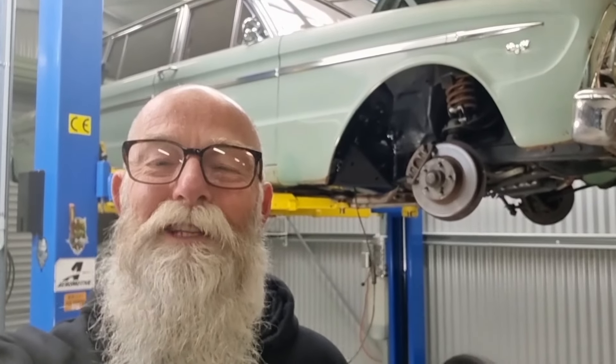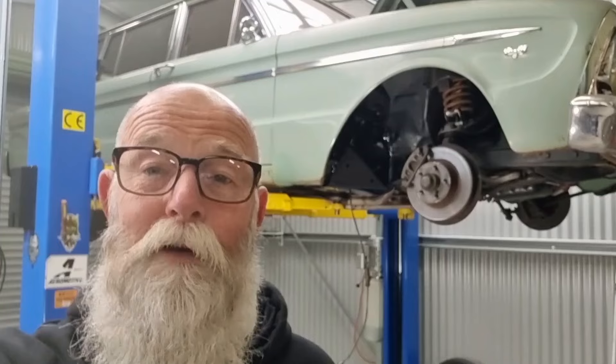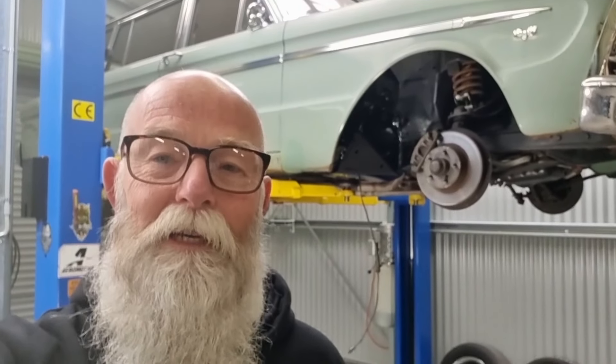G'day crew, welcome back. I'm Todd, this is Toxic Garage Customs, and this is part four of repairing Pandora's torque box in my green XM Falcon.